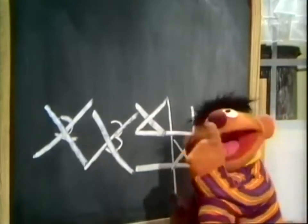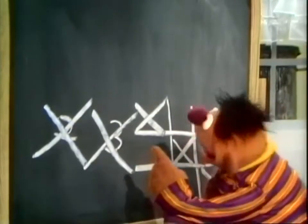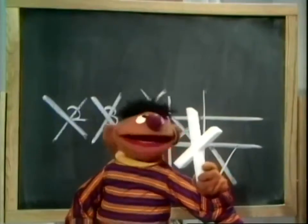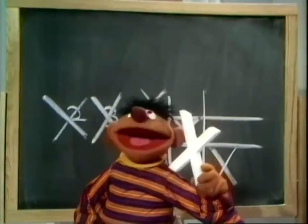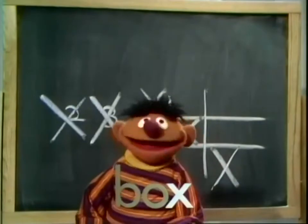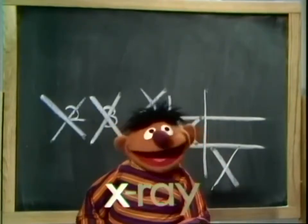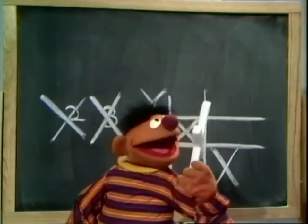I'm going to go out and make myself an X that I can carry with me wherever I go. Am I happy. Wow. Well, here it is. My very own X. You know, X — without an X, you couldn't make a word like, well, you couldn't make box. Or you couldn't make X-ray. My very own X.